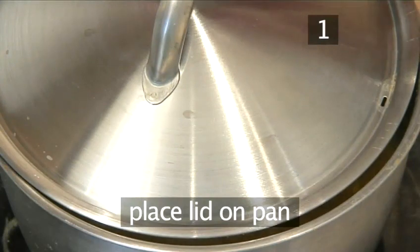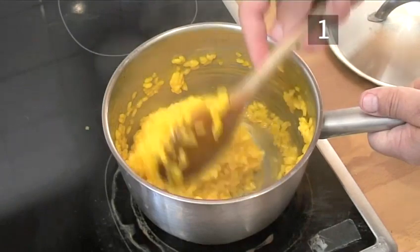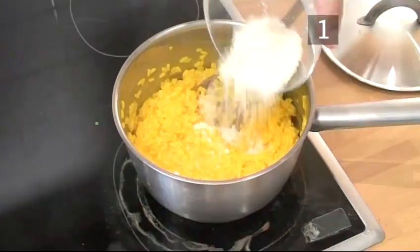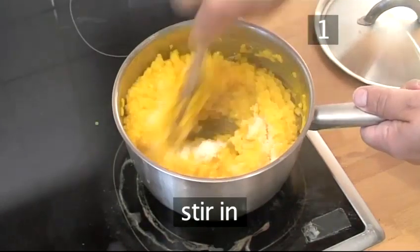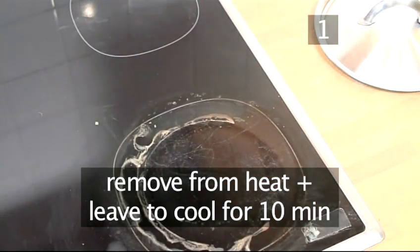Place the lid over the pan and simmer for 10 to 15 minutes or until the rice has a creamy consistency. When the rice is creamy, add the parmesan cheese and stir in. Now remove from the heat and leave to cool for 10 minutes.